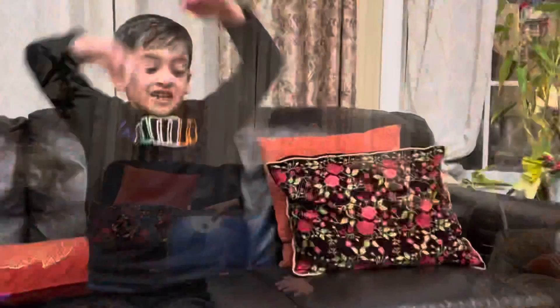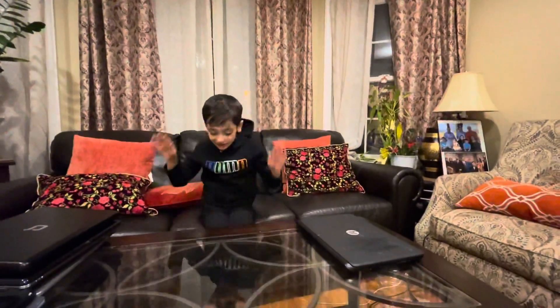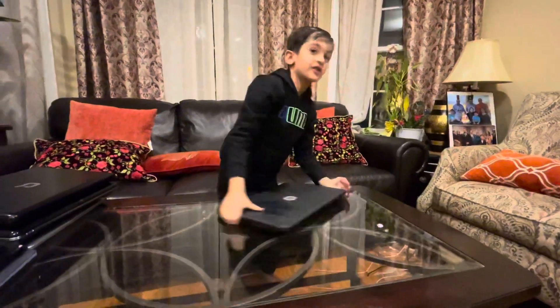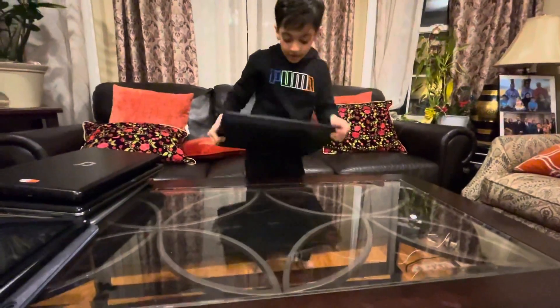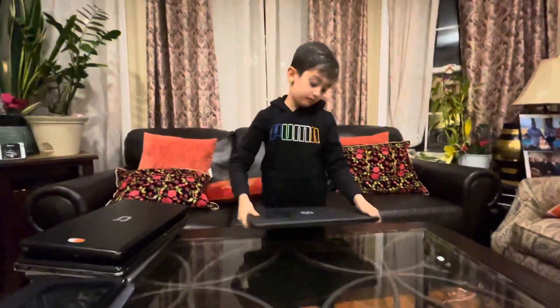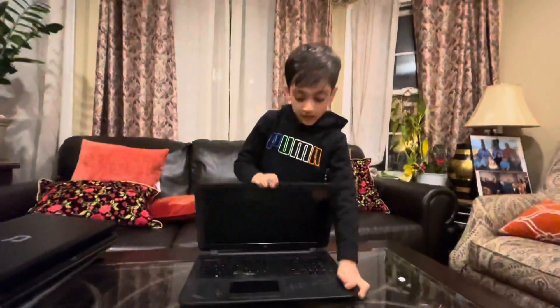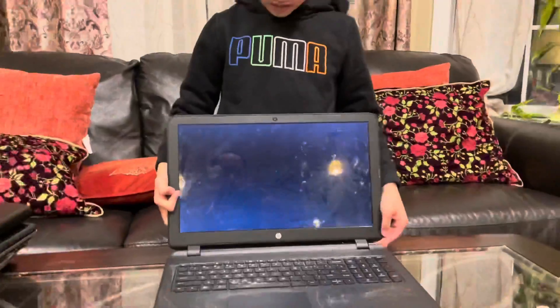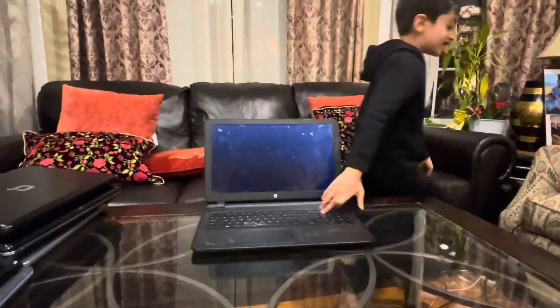And finally, this HP laptop — I don't know the model, but I'm going to show you. The bottom, front. It turns on, it's perfectly fine. And I don't like this laptop.